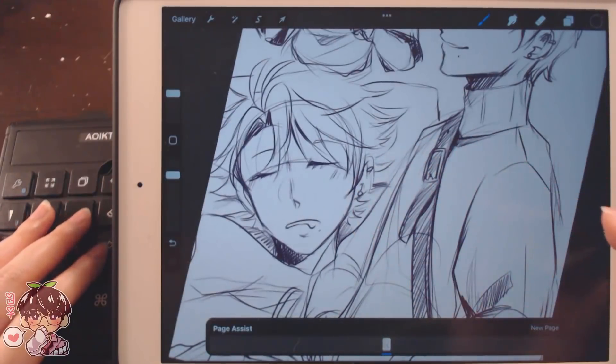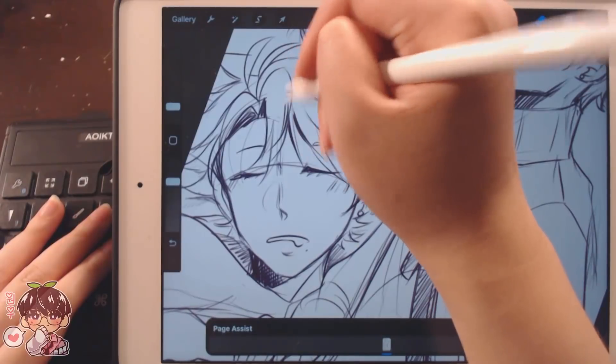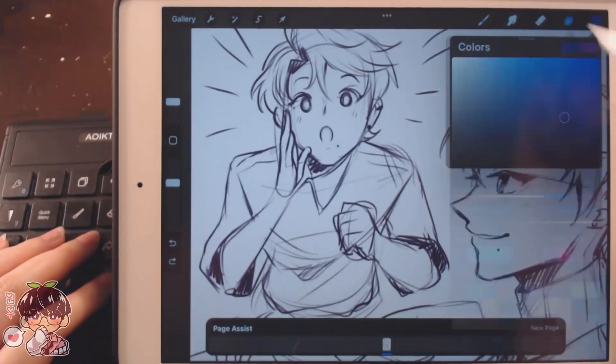I don't think about his hair too much, but I guess his hair wouldn't be really neat. I need to just use the HSB slider.